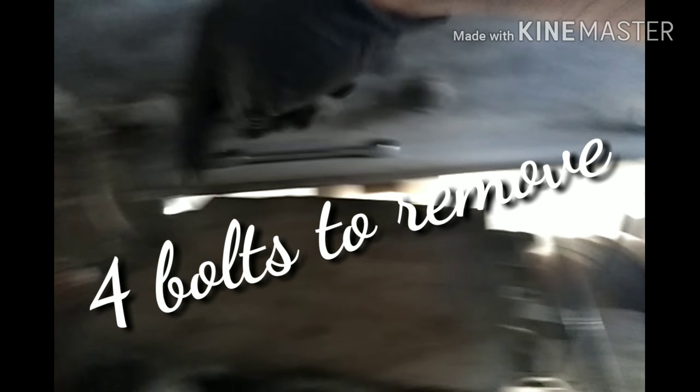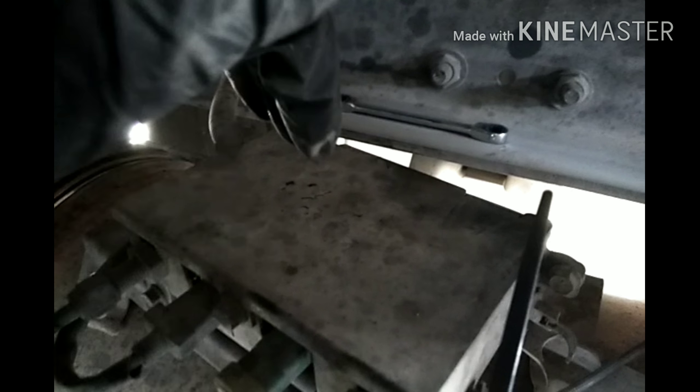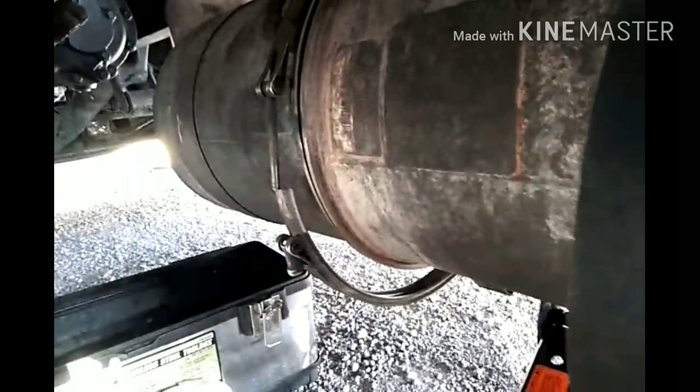First you have to unbolt this box right here on top of the filter — you got four little bolts that go here, here, and then here and here. You also have to zip tie or use a bungee cord to hold this box up, because once you drop the filter it's gonna be dangling with no support. I zip tied it to the driveline and it'll stay there.